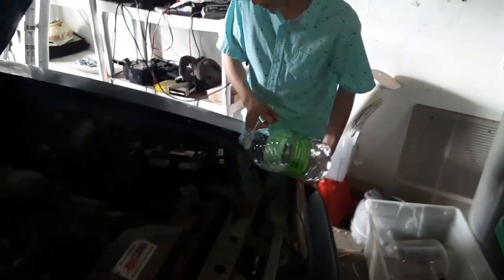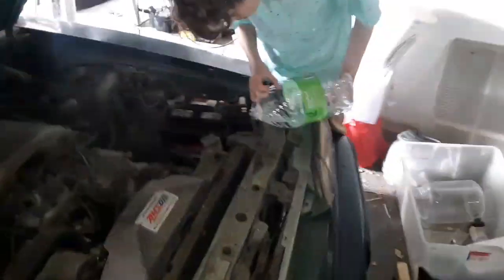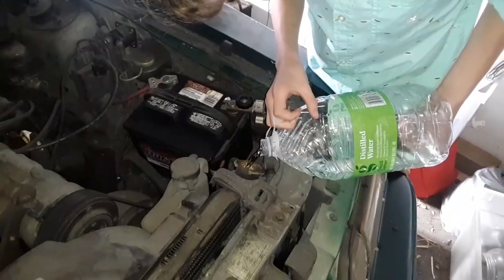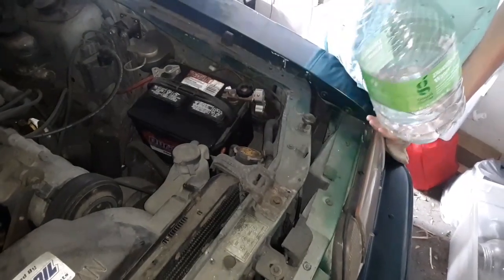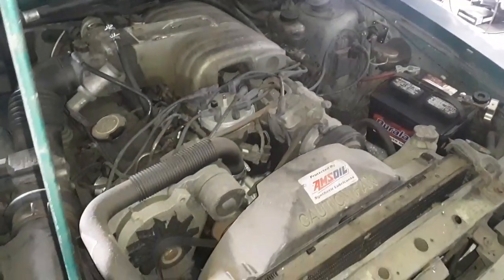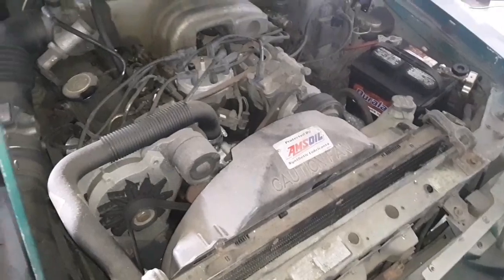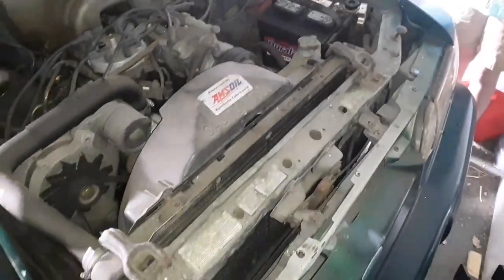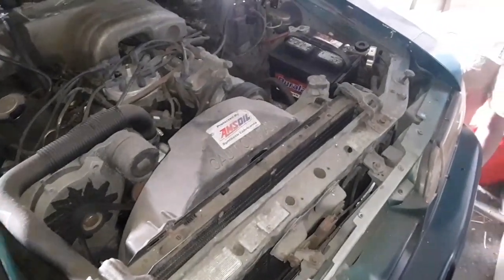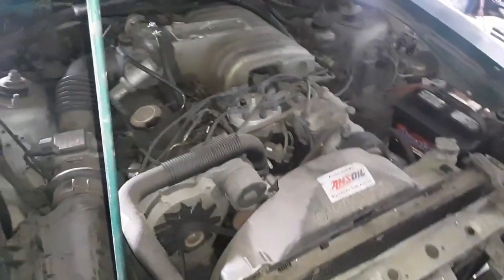Gabe is adding coolant — or distilled water. What I'm going to do is just run distilled water until I know the thing is going to start and run and get hot, the thermostat's going to open. At that point, once we verify everything's good and we don't have to pull this thing apart again, we'll drain and fill with 50/50 Amsoil low-tox biodegradable coolant.